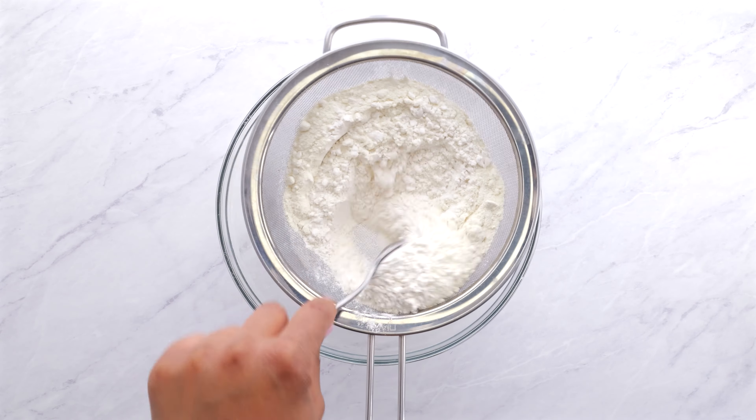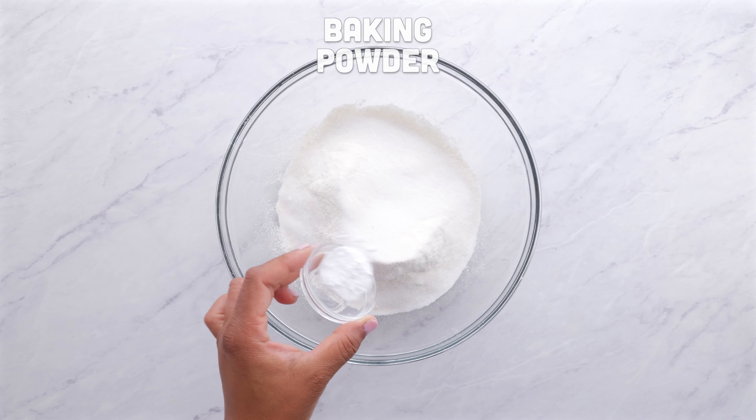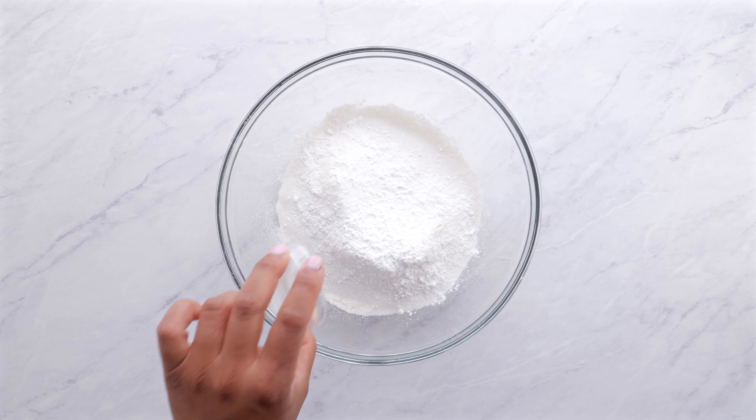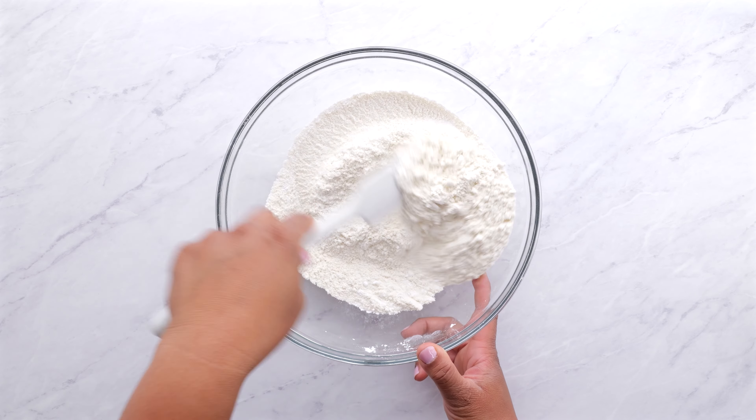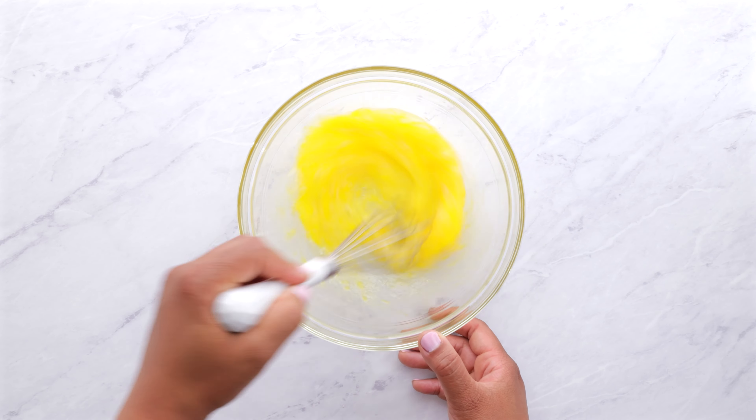We're using no box mix here, so we are going to whip these pancakes up with scratch-made goodness. You're going to combine flour, corn flour, sugar, baking powder, baking soda, and salt — give them a whisk.